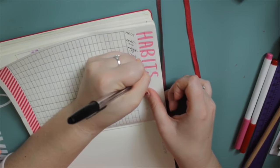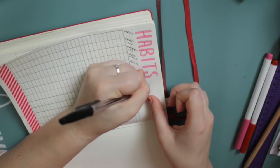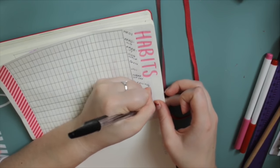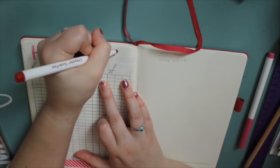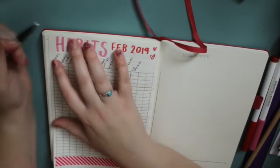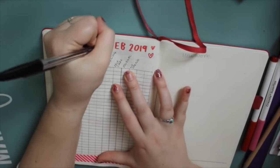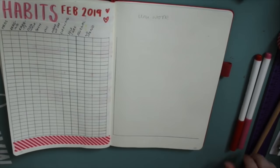I'm looking back to January's habit tracker and copying out all the things I want to track. I filmed this video on the 5th or 6th of January so it was really close to the beginning of the month and I couldn't remember everything I'd said I wanted to track. I'm adding my little shadow with my biro and that is it for the habit tracker — as simple as that.